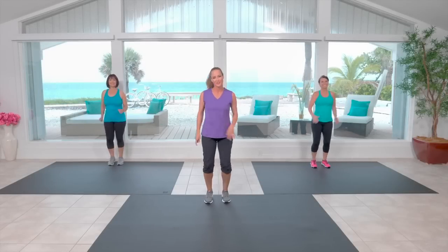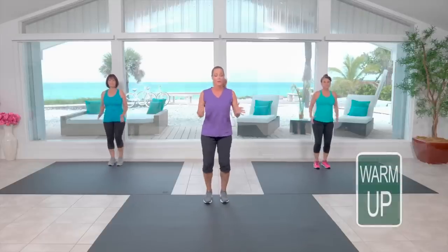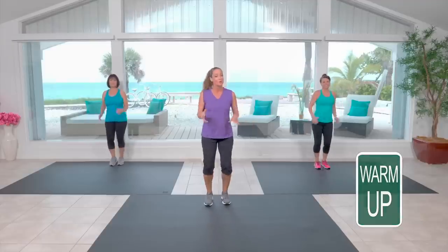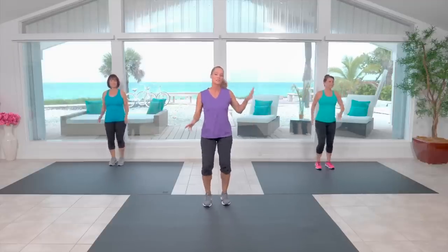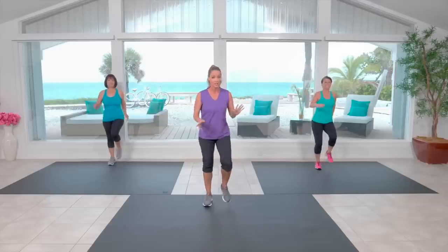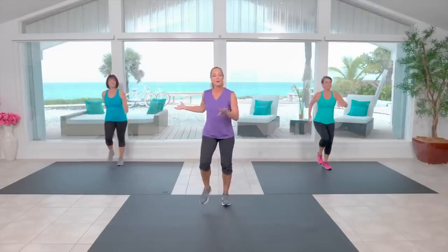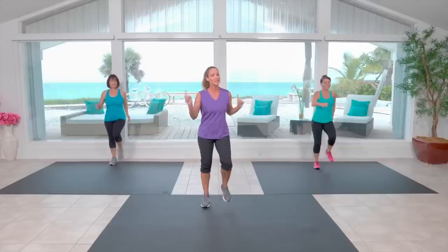Hey there, everybody. Thanks so much for showing up to walk with us today. Let's start our warm-up and set up the workout to come. My name is Jessica. I'm joined today by my friend Beth, who's going to be showing you more advanced, a little bit higher impact options, and my mom Debbie, who's going to be doing the low-impact modified versions of some of the movements. Keep an eye on those ladies if you need some alternatives to what we're doing.